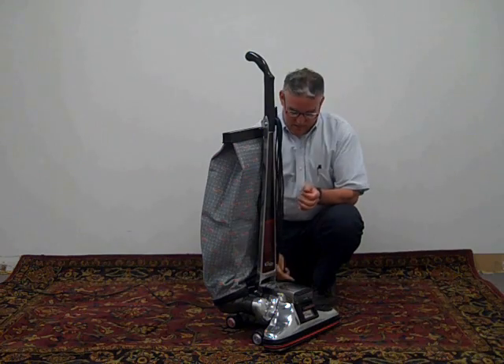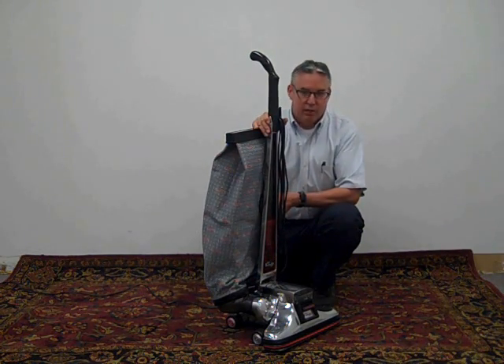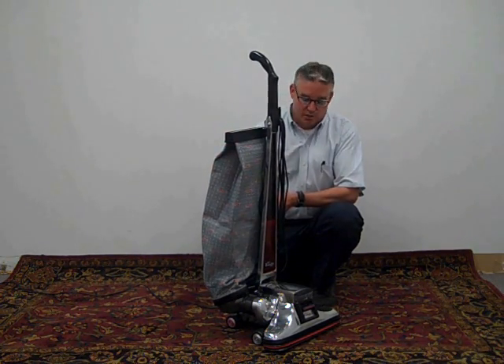Hello, my name is John. I work in the Kirby Engineering Test Laboratory here at Kirby World Headquarters in Cleveland, Ohio, and we're going to talk to you about the Kirby Heritage II.